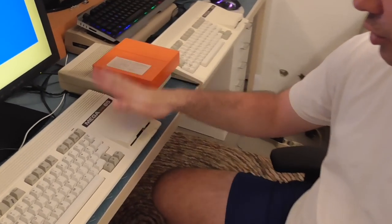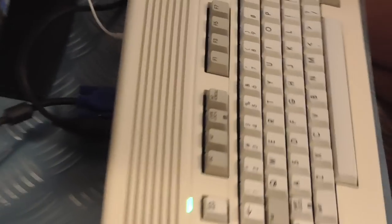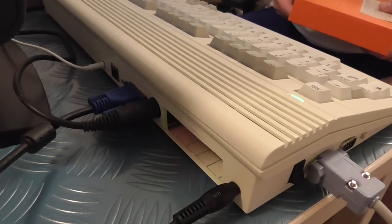Hello again. In this video we want to have a look at the use of external disk drives with the Mega65. We've already talked about what we can do with the internal drive, but we have a regular Commodore 64 disk drive port on the back. So we can have the cable to a 1541, a 1571, or a 1581, or one of the CMD drives. They should all work.